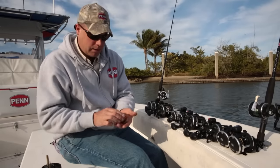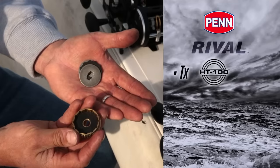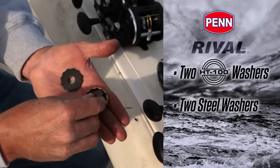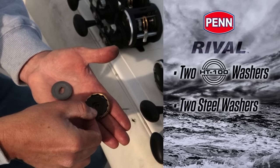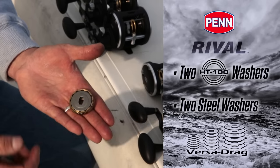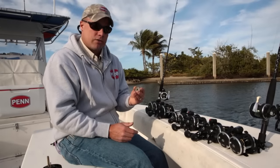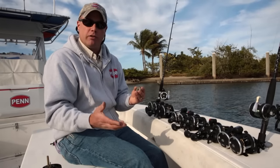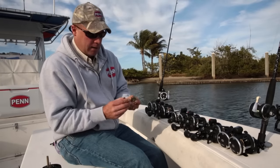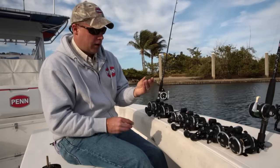Once we get into the main gear, which basically houses the drag system, you can see an HT100 washer in there, then a steel washer, another HT100 washer, and then another steel washer. So a total of four washers — two HT100. This is our Versa drag system — you can tell by the cutouts in the main gear — and that means we're using both sides of the drag washers. HT100 is a very proven material; it's a grease material, or what we call a wet drag system, and we use our Penn X1R or Penn Blue Lube on those drag washers.